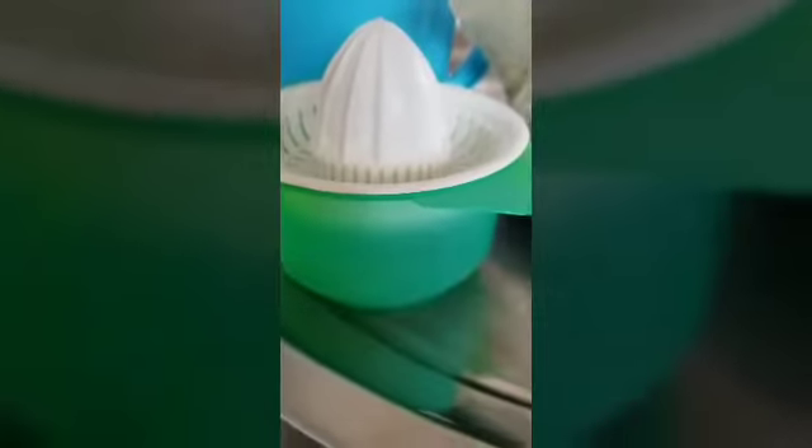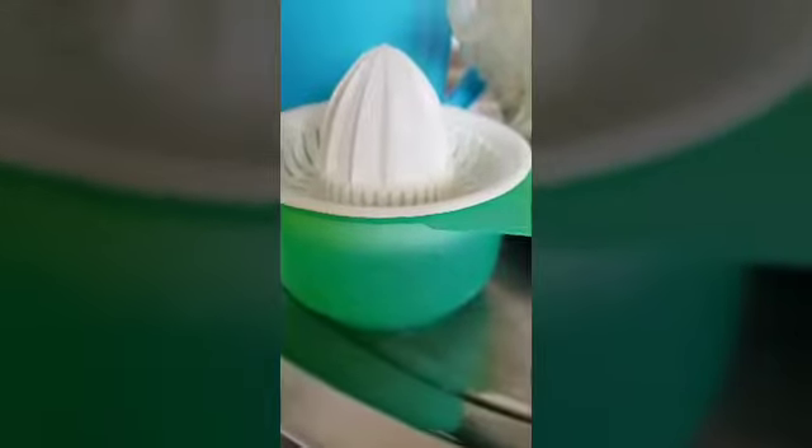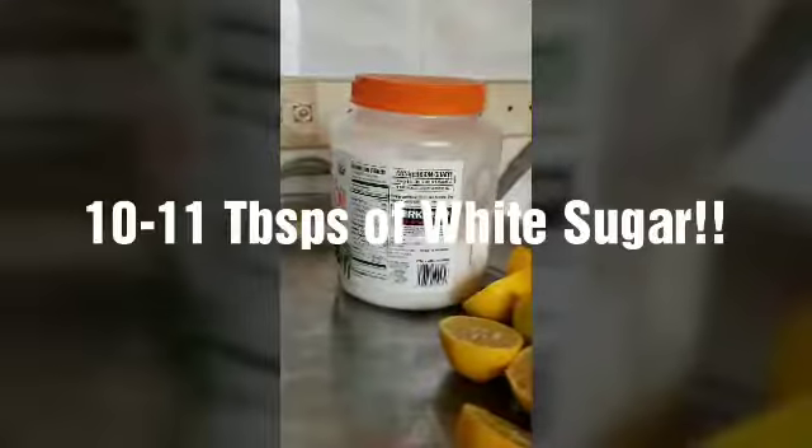A lemon squeezer — you can use a fork or electric squeezer, or like me, a hand squeezer. A pitcher. And 10 tablespoons of sugar.